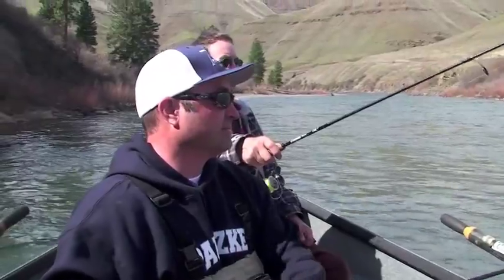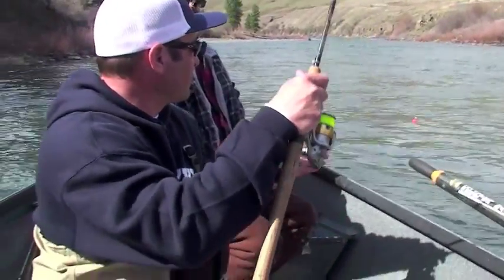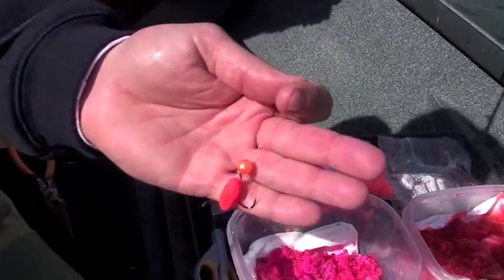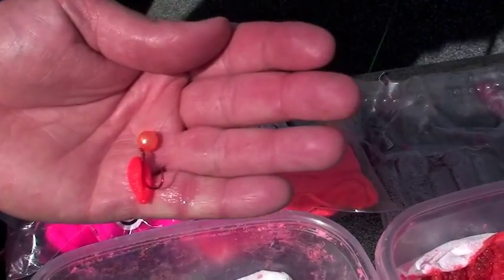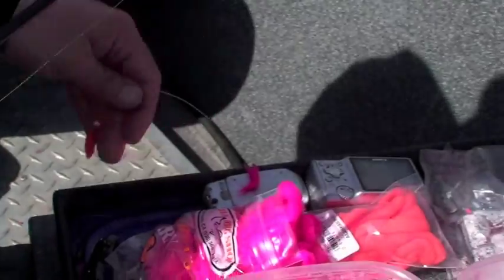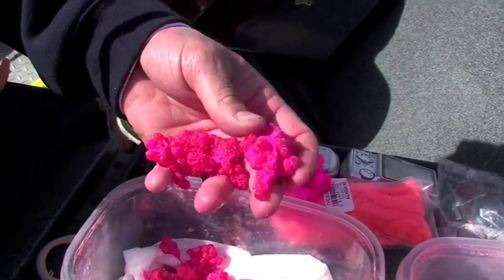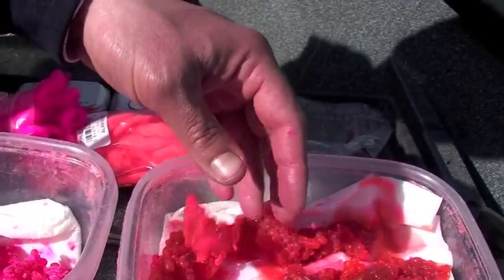Well, there's several different baits, but what we're using today — we've been throwing three things at these fish. We've been throwing a little bead with a piece of yarn, simple as that. You can mix the yarn pink or orange. This particular one is kind of a pearl peach bead with a piece of orange yarn. We've caught most of our fish today on steelhead eggs cured in Boraxifier — this is the pink.